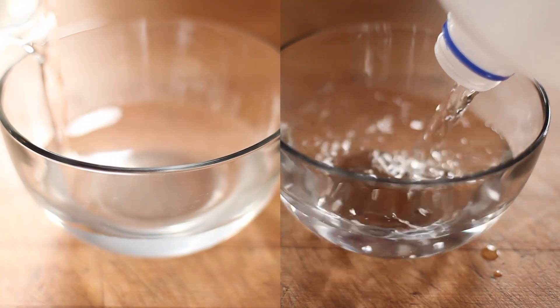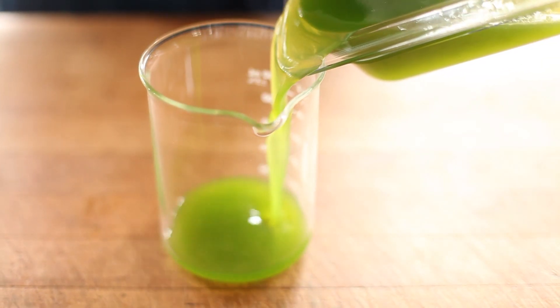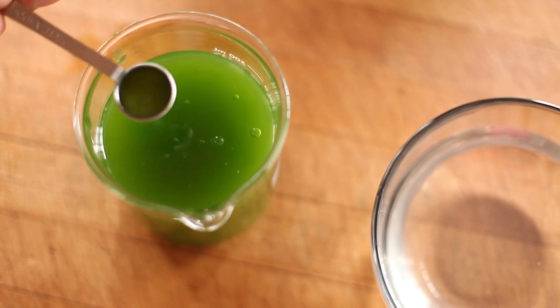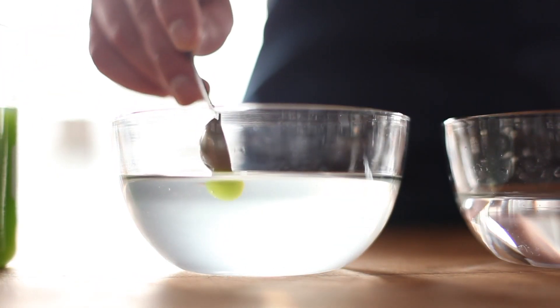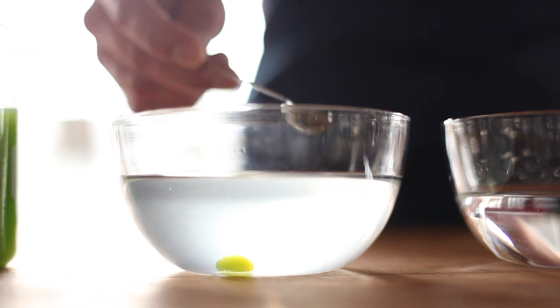Next, fill a bowl with pre-made alginate and two others with plain old water. Now you're ready to spherificate. Use a deep measuring spoon to scoop out your juice, position the spoon just above the surface of the alginate, and pour the liquid in. You'll see the liquid form into a sphere as it drops to the bottom.